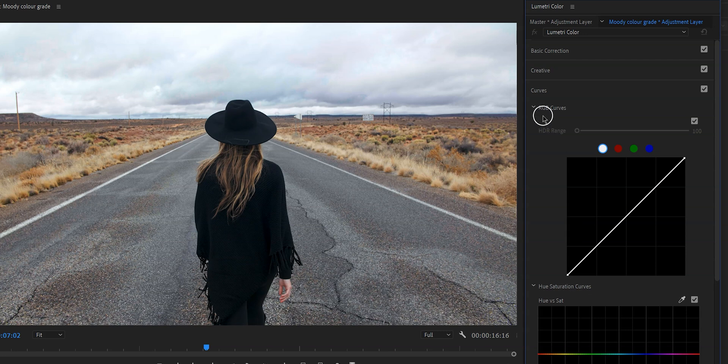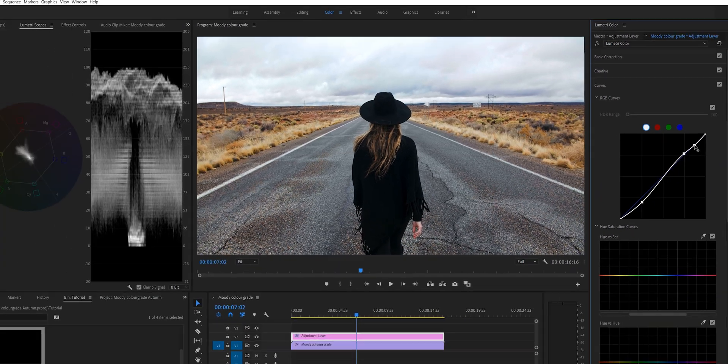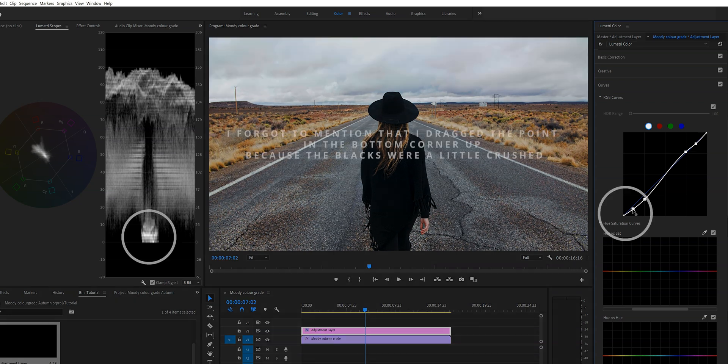The first thing we're going to do is make some adjustments in the master curve right here. What I always like to do is create a little S-curve to add more contrast to the video. I'm going to create a point right here and right here, then drag one down a little bit and the other one up a little bit. I'm going to add another point and drag it down just a little bit, and do the same at the bottom.